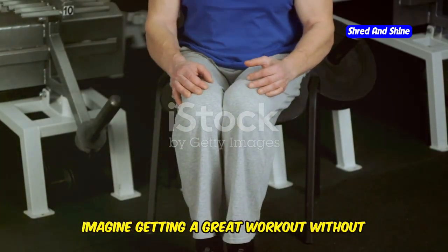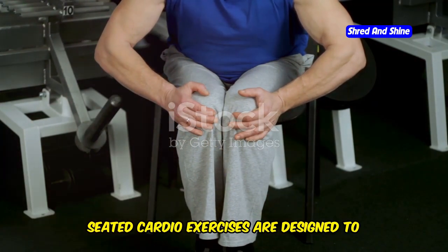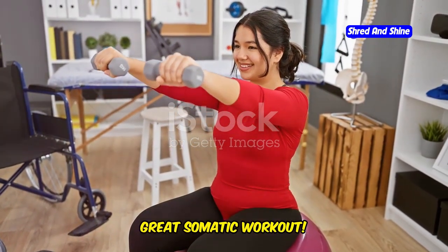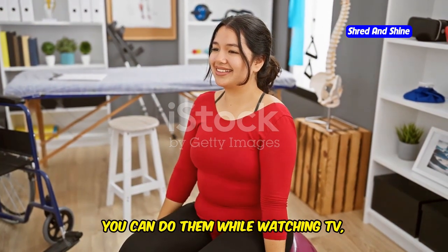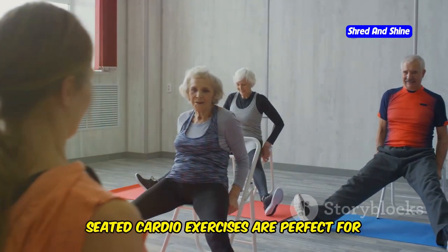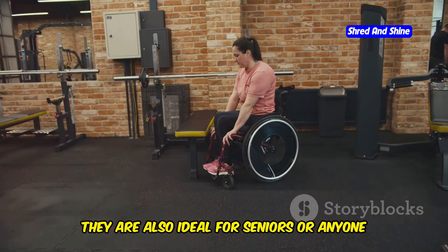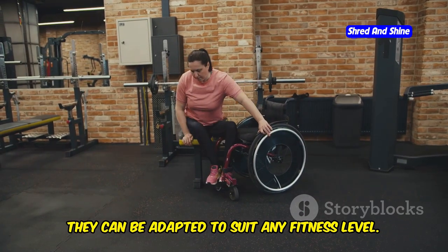Seated cardio — burn while you sit. Imagine getting a great workout without ever having to leave your chair. Seated cardio exercises are designed to help you stay active and burn calories, all while sitting comfortably. You can do them while watching TV, working at your desk, or even during a break at work. They're perfect for those who are new to exercise, have limited mobility, or simply want a low-impact way to burn calories — also ideal for seniors or anyone recovering from an injury. The beauty of seated exercises is that they can be adapted to suit any fitness level.